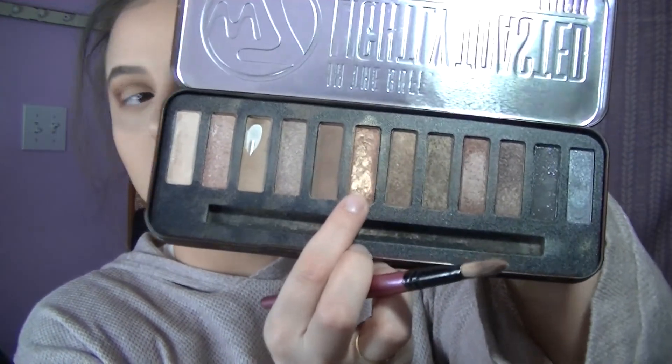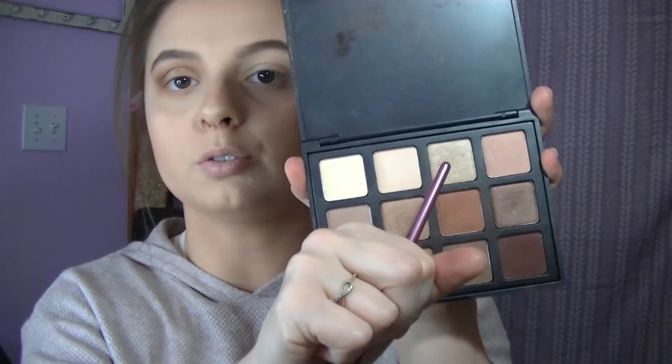We're going to go ahead and focus on our lid. I'm moving to a different brush — more of a packer brush — and I'm going to pick up this gold shade called Twister. Now that that's all over the lid, I'm going to go ahead and highlight my brow bone using this shade right here. I'm going to do the other eye off camera and will come back with eyeliner and lashes.